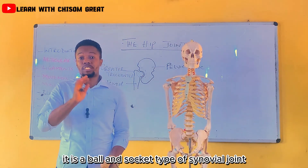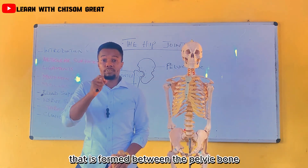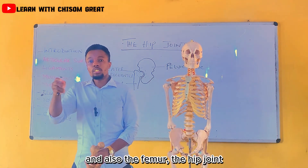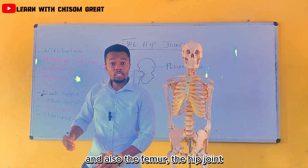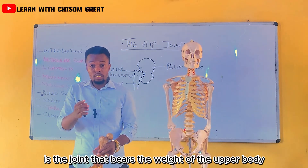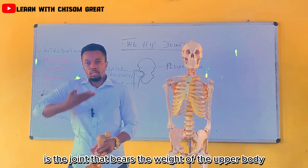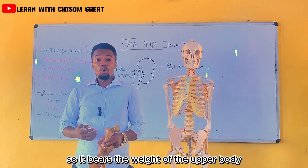It is a ball and socket type of synovial joint that is formed between the pelvic bone and also the femur. The hip joint is a joint that bears the weight of the upper body.